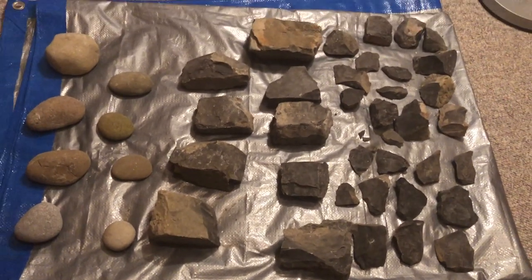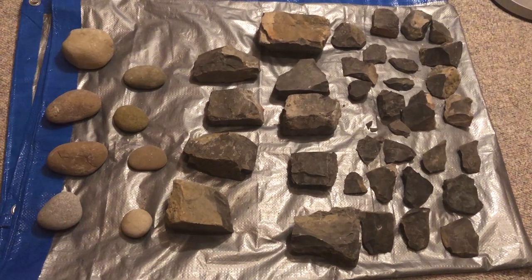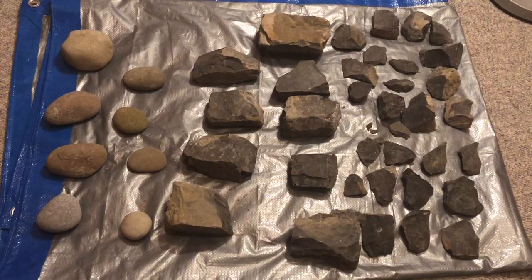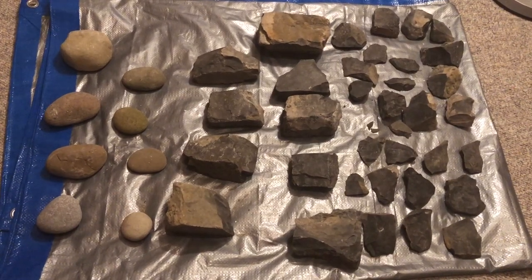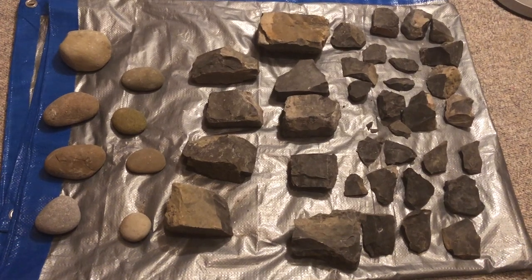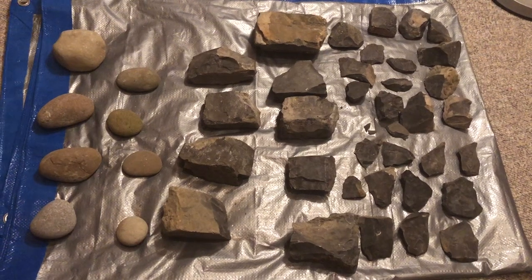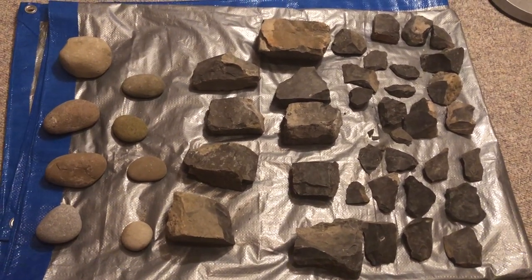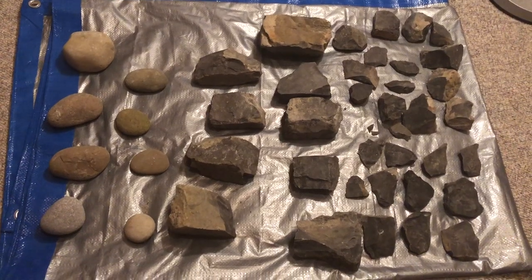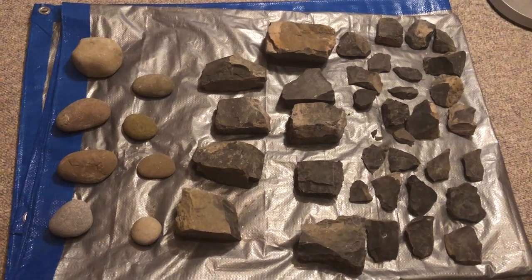Eventually my plan with this material is to create a point typology for Southern Ontario — a display case with all the representative points made in this area. I'm in the Hamilton area, by the way. Obviously I won't be able to do all of that with the material I have here, but I'll definitely be making some more trips to the source in the spring once the weather's nice, to try and find some really big pieces.